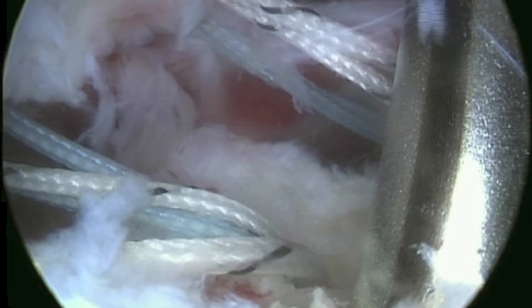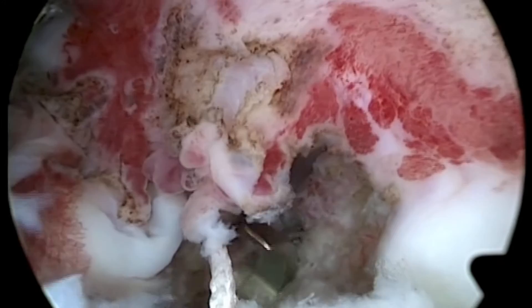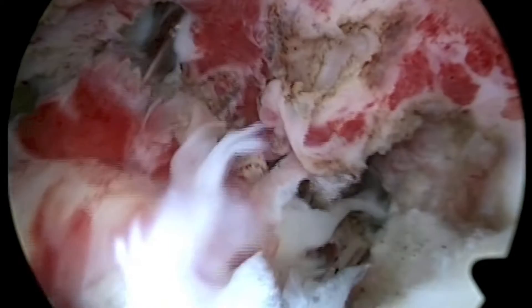In this case, two medial row anchors are inserted. A suture passer is then used to pass the eight suture ends through the tendon, creating two modified Mason-Allen configurations.